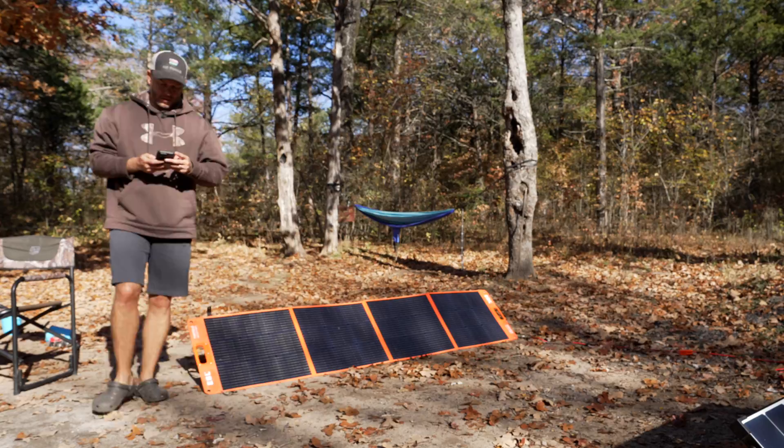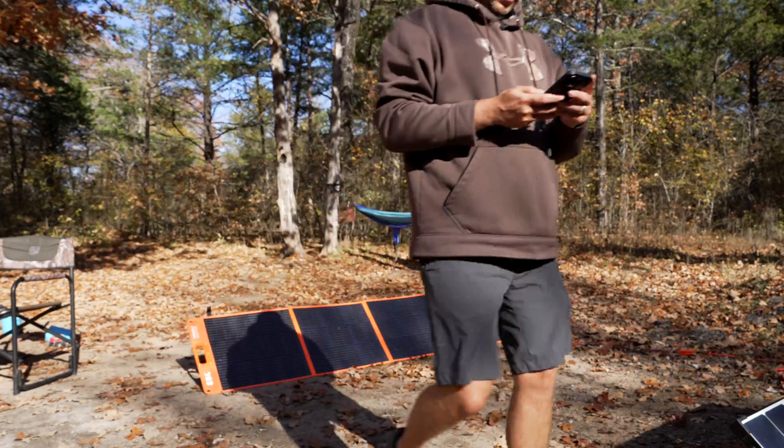We're out here in the woods camping and in today's video we're going to install and test a 200-watt solar panel from EBL on my pop-up camper.